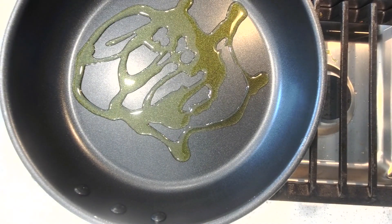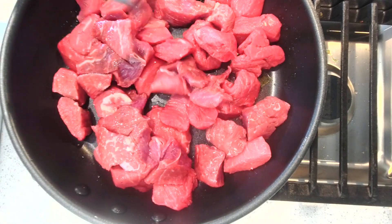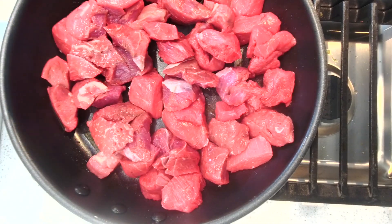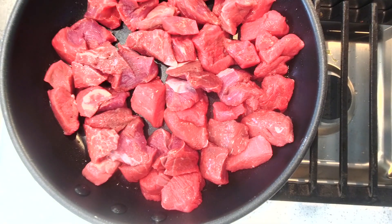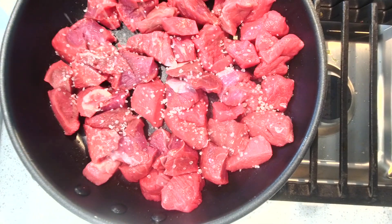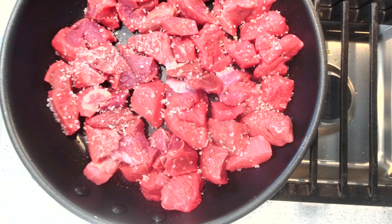We're going to take two to three pounds of beef. You can put the salt ahead of time and let it marinate, but I'm just going to do it like this. I'm going to take some coarse salt, put it on for some flavor. It's on high heat. We're going to sear it, brown it, and then put it in the pot.